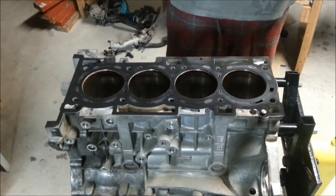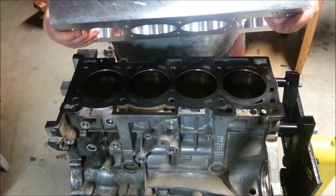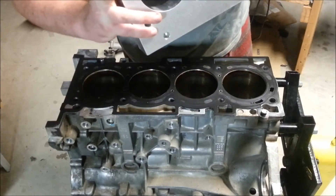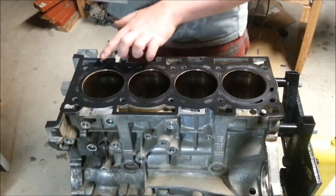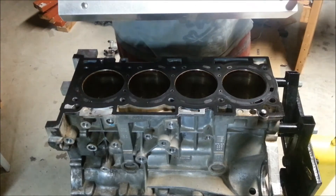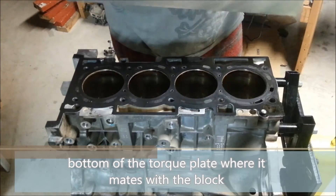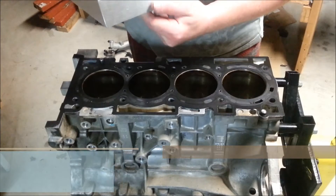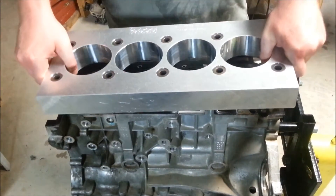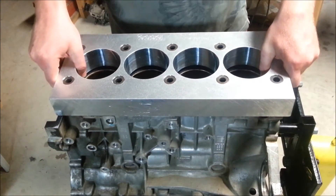This is the torque plate. It's very thick, has the correct spots for the dowel pins right here and here. This surface is really important to maintain, as well as this one for aesthetics. These other surfaces don't actually matter. What happens with the torque plate is you line it up.